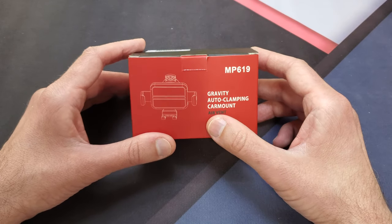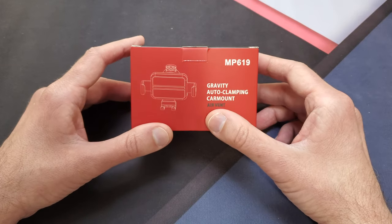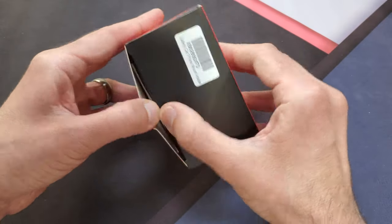I have a Galaxy S10 Plus with a case on it and also an iPhone XR that we're going to check out — those phones are pretty big. Let's go ahead and see what you get inside the box first.